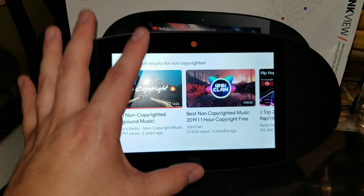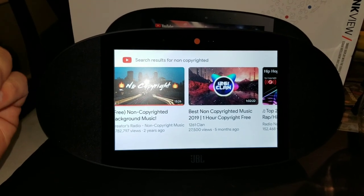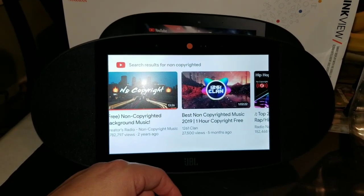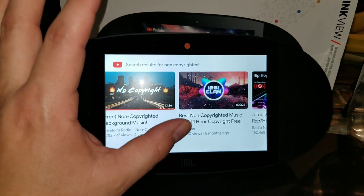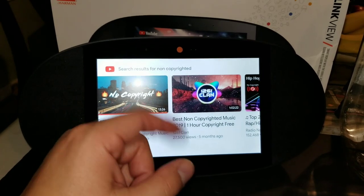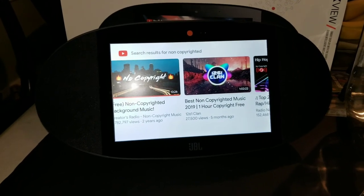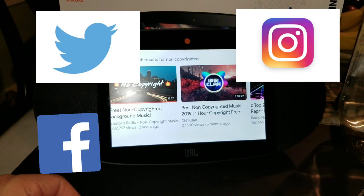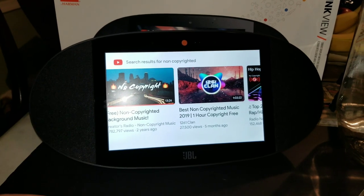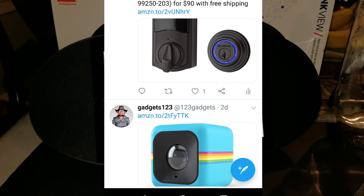Especially if you want to incorporate this into your home with other devices like Nest, Philips Hue, and others you might have. If you're looking for some sort of tablet-slash-speaker hybrid, this could be the one for you. JBL Harman Link View — hopefully you guys enjoyed this video and this product. If you did, like, comment, and subscribe, and check us out on Twitter, Facebook, and Instagram for more great products, great devices, and discount codes.